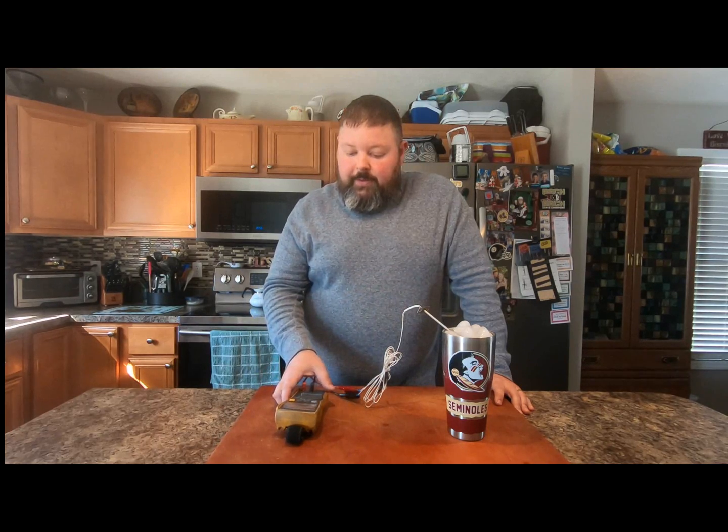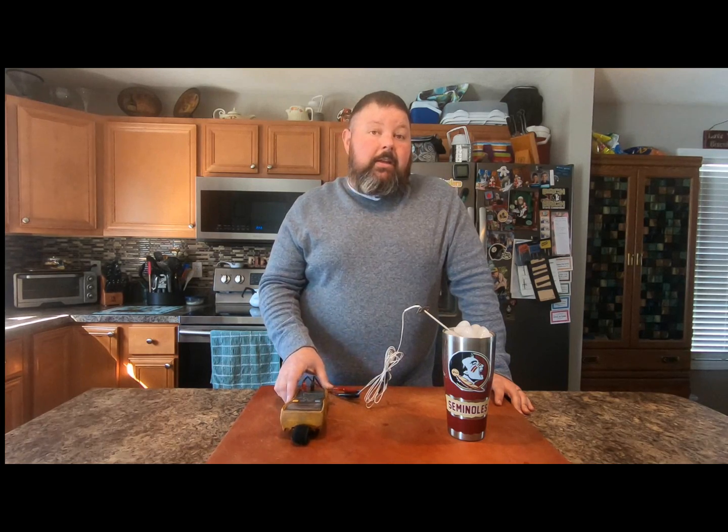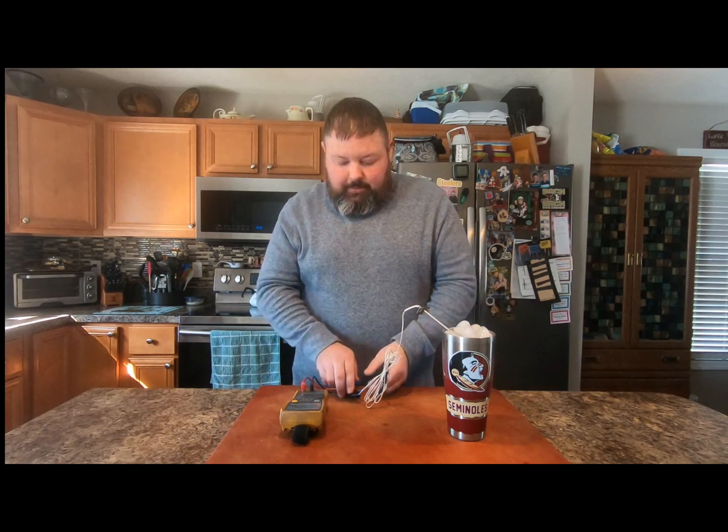Now that we've sat here a little bit longer, my probe is reading 1.000k ohms. So at this moment it is reading a perfect 32 degrees, and I have nothing to worry about when I go to use this probe.